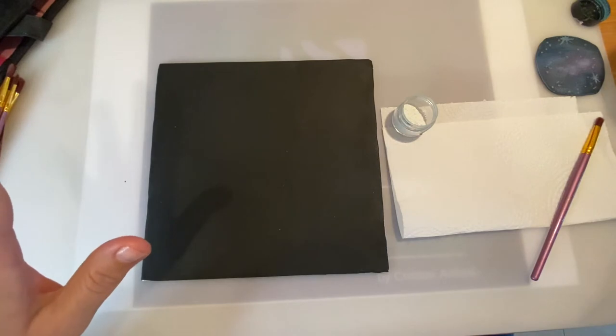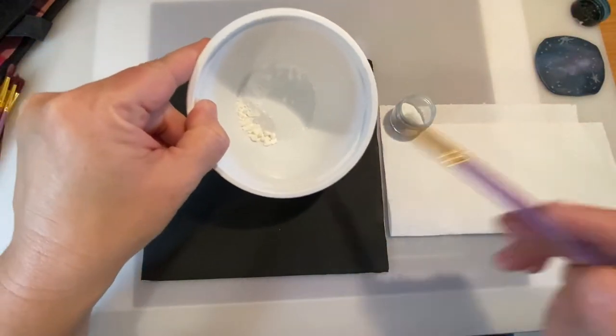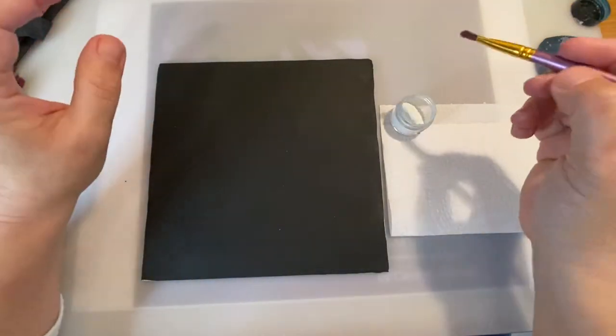I also keep a little bit of cornstarch just to clean the brush, because you're not going to use water — you just use cornstarch to clean the brush. So we're going to start with the white one.